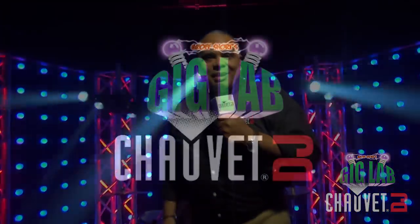Thanks so much for sharing information about this new Intimidator Wave 360. This thing is amazing, and of course we want to thank you for watching as always. I'm Jeff Short with Chauvet DJ and we'll see you right here next time in the Gig Lab.